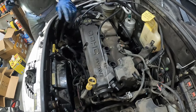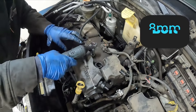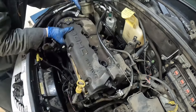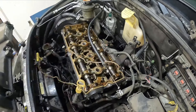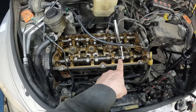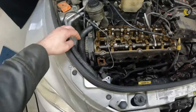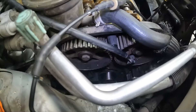Now let's pull our valve cover. These are all 8 millimeter bolts — two in the center and the rest around the perimeter. Now comes another challenge: we have to pull our cam shafts off to get to the bolts. We also have to pull this plate off, which goes all the way down to the bottom. In order to do that, we have to pull off our two cam sprockets.